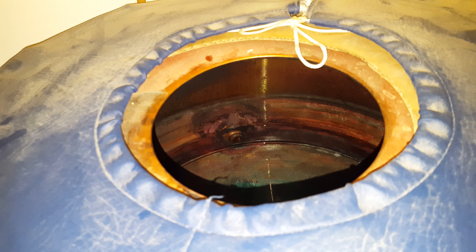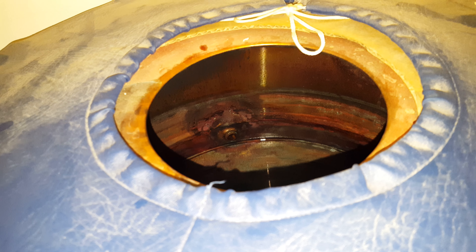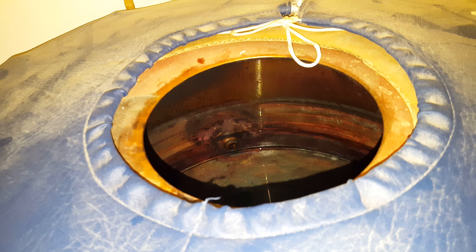If you've got this problem on your boiler, just click on the link below to get an engineer out. You can also subscribe to our channel by clicking on the subscribe button. Thank you for watching and stay tuned.